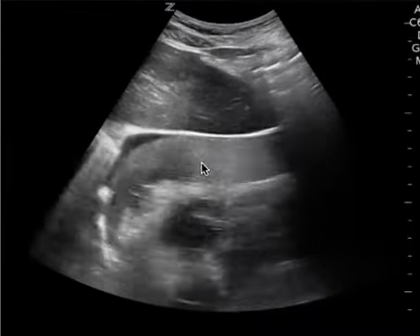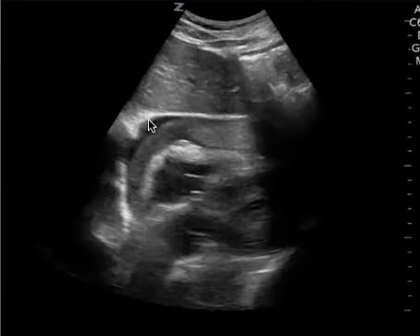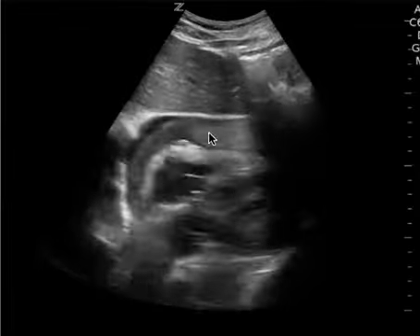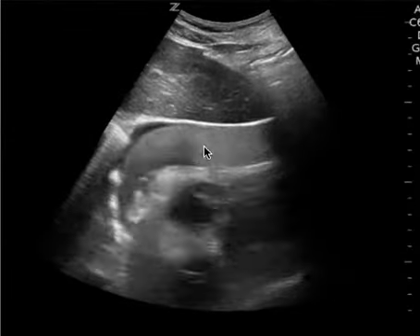Based on everything that you see here, just by sticking a needle you really only can take out what's here — the fluid portion. This is something that probably needs another intervention besides sticking the needle.